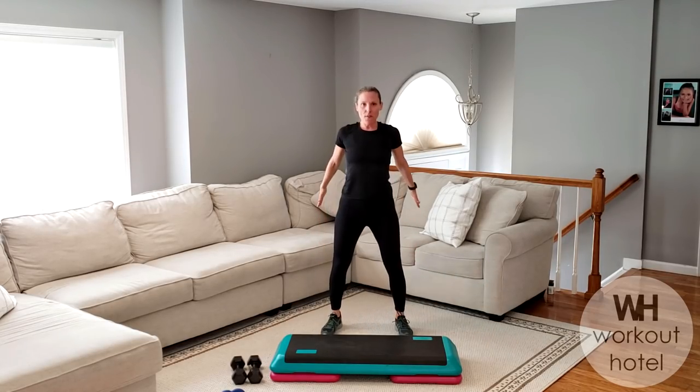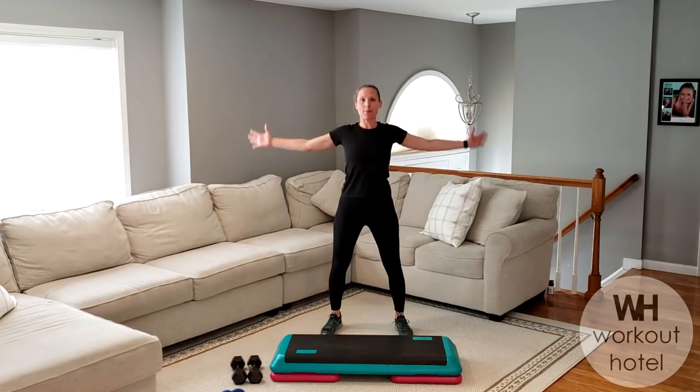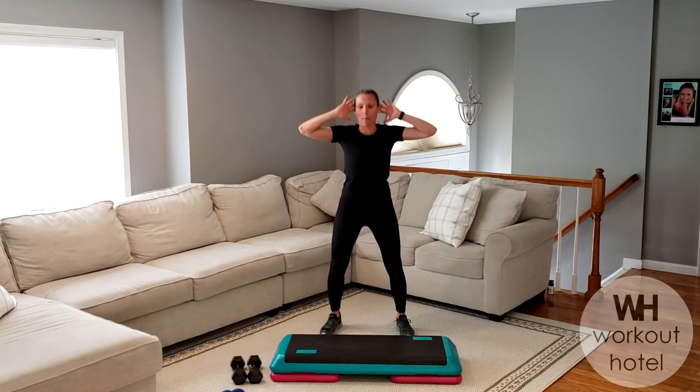Let's go four more here. Down and rise. Wrap the hands behind the head, but just make sure on this squat position, we're not pushing that neck forward. Two more here, a little prisoner squat position.